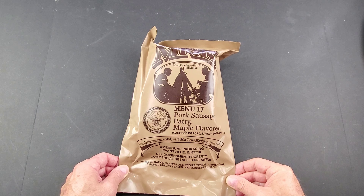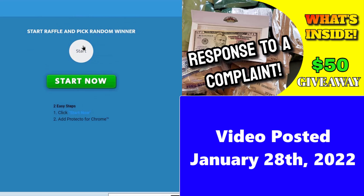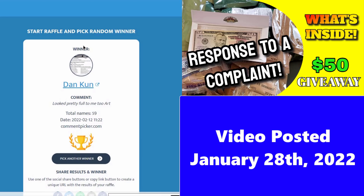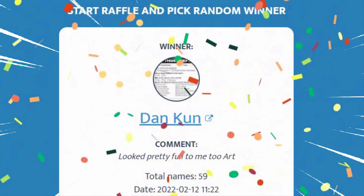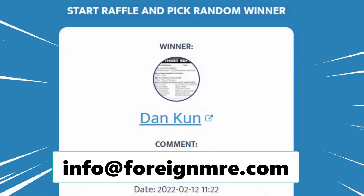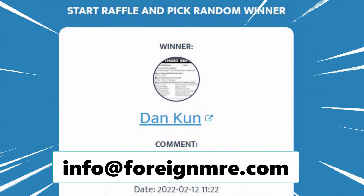Before we get started with the review, let's go to Nina to pick a winner from the last contest for the sapacco meal. Art is giving away a chili and macaroni sapacco ration, so let's pick ourselves a winner. Winner: Dan Con. Dan, you are our winner — you get the bell, you get some confetti. Congratulations, Dan, and thank you to everyone who participated in our giveaway.